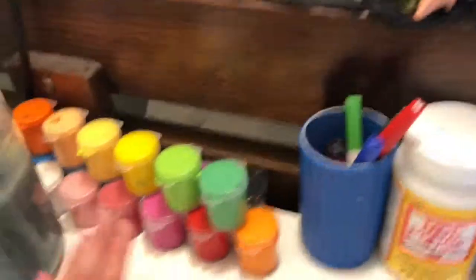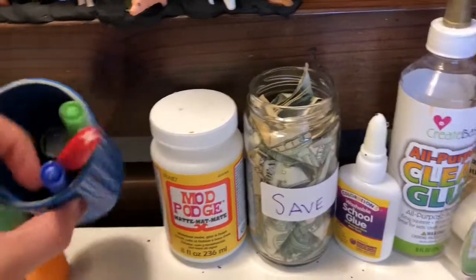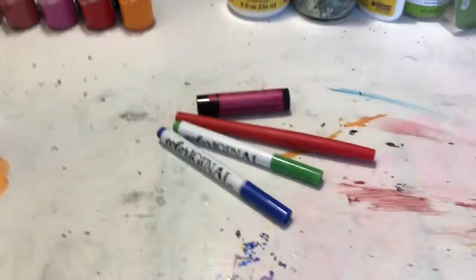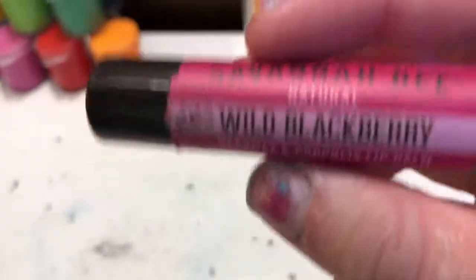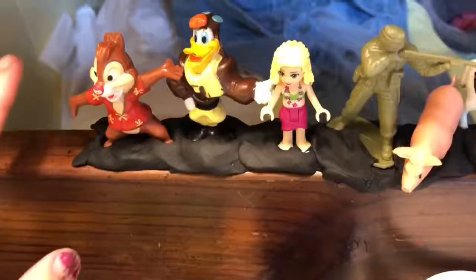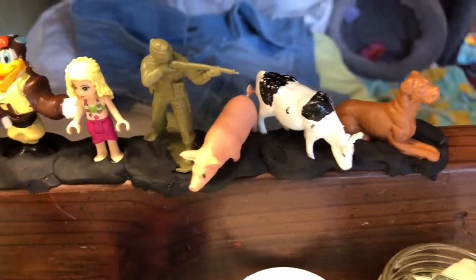We also have some Apple Barrel paints, which I love — I got these from my friend Caroline, thank you Caroline. And then we have a cup for some things, two little markers, a felt tip pen, and some chapstick from Savannah Bay Company. We also have some little figurines that I stuck on here with some Play-Doh.